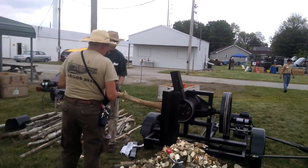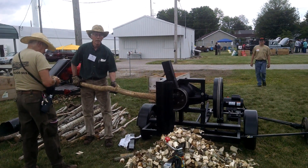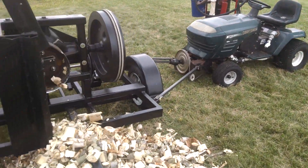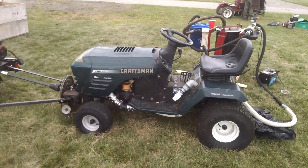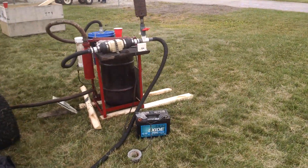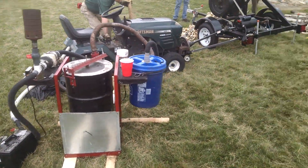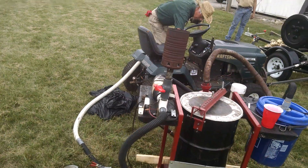Alright, here we got Gary Gilmore running some wood through the Schunker. Right now, the Schunker is sucking wood, powered by wood. So we got Gary Gilmore's charcoal gas fire hooked up and running the lawn mower.